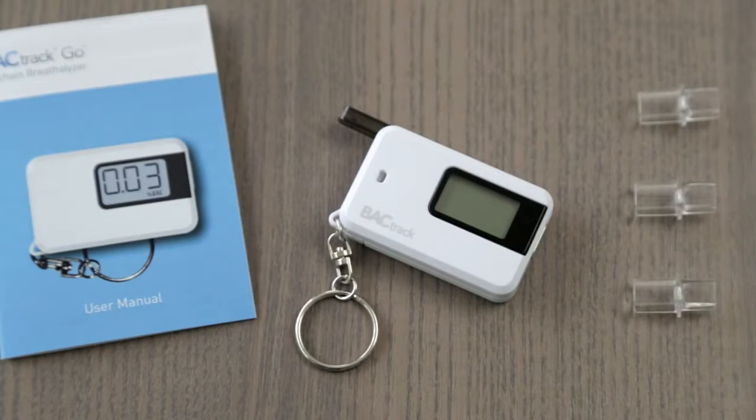Included with the Go are one triple-A battery, three reusable mouthpieces, and the instruction manual.